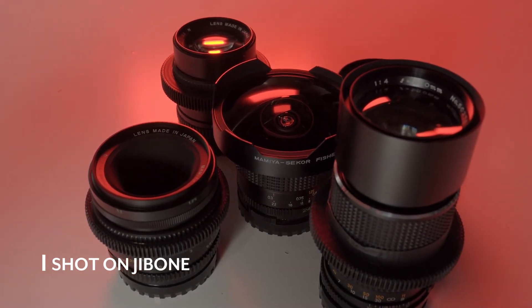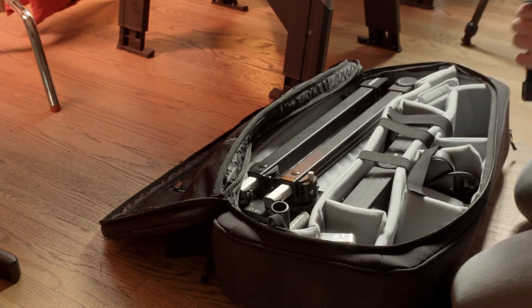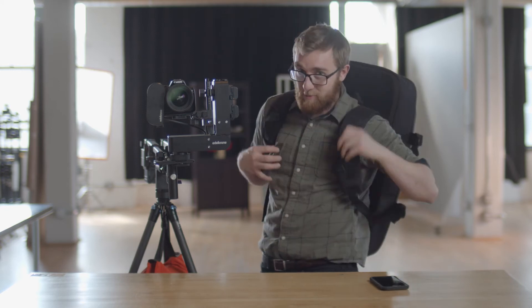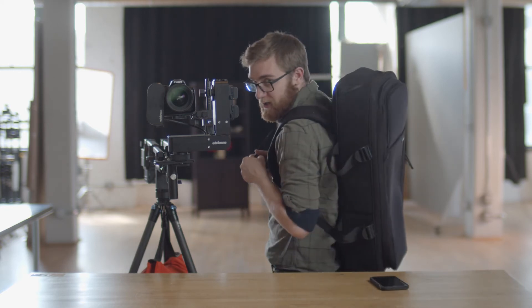Edelkrone is doing something incredible here by creating a motion control jib for $1,299 that fits in a backpack. Sure, the backpack kind of looks and feels like something from sleep-away camp, but it can fit on your back — and that's what matters.